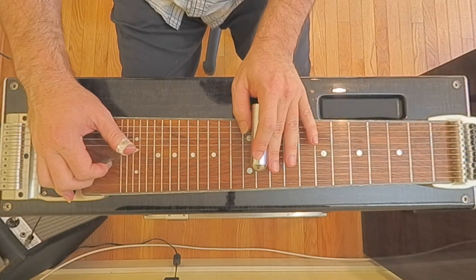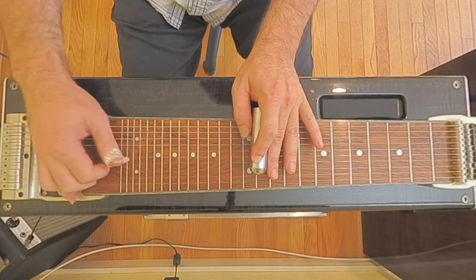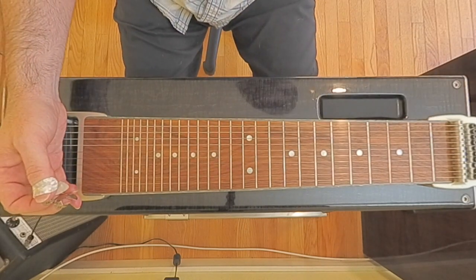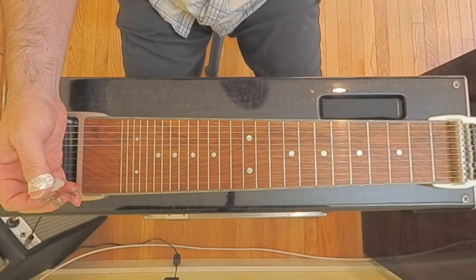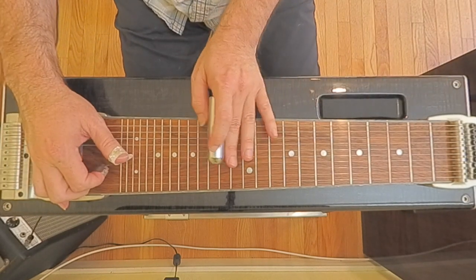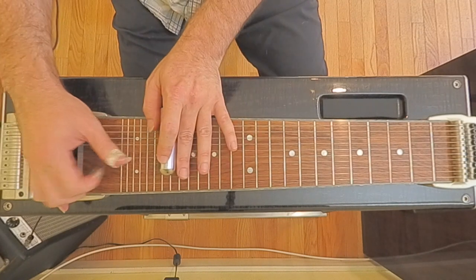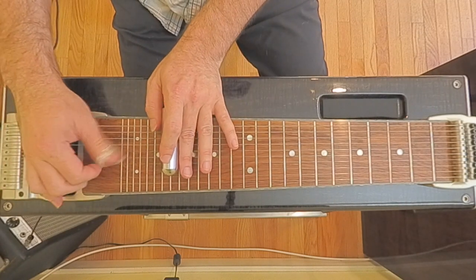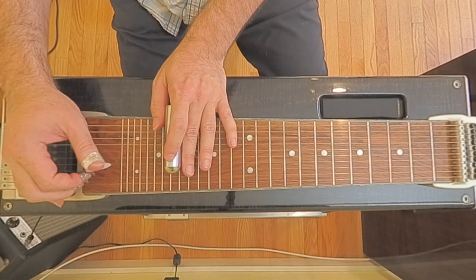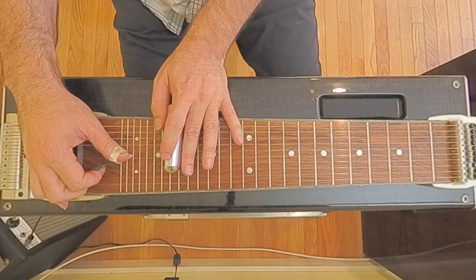It sounds like this. Now we get to our next little phrase — there's a bunch of ways to play it. I would kind of play it like this, going to our A and F position. And it sounds like... we could be doing three strings, but I think he's just doing these two.